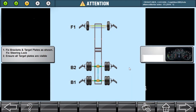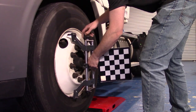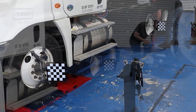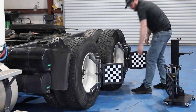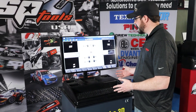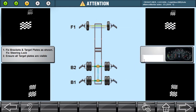Now it's time to go ahead and hang our targets, so we'll go hang the targets on the wheels. If you're wondering how to know what targets go where, the software makes it really simple. We hang F1 on the front axle, B2 on the middle axle, and B1 on the rearmost axle.